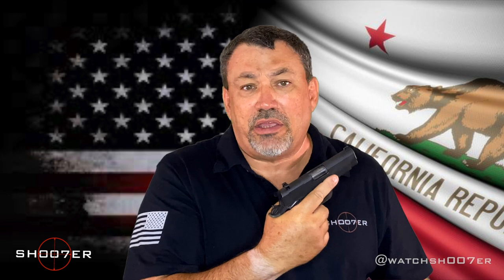In California, we have a round limit of 10. For some calibers it doesn't make a difference — you can't carry more than 10 anyway. So a single stack is going to carry less, and it may not make a difference in those cases.